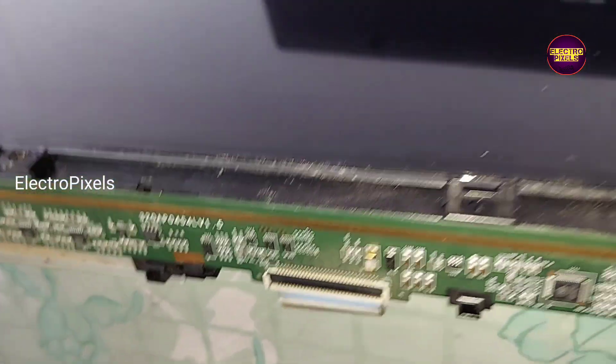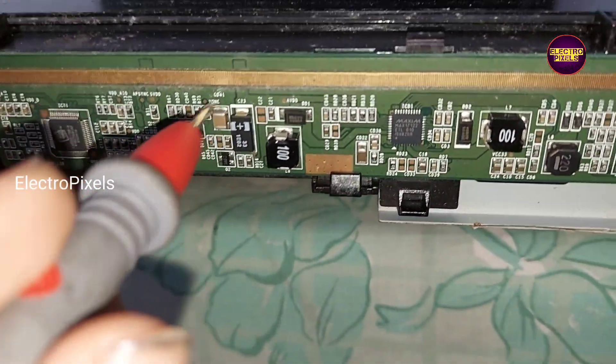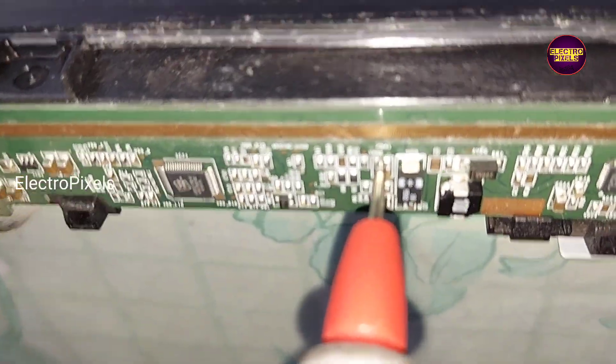While checking, we found that the 12-volt panel input VCC is okay. Other than the 12-volt input VCC, all other basic panel voltages like VGH, VCOM, AVDD, and VGL voltages are missing from this panel. Here you can see the 12-volt input panel VCC is okay, but all other voltages are missing from this scaler board.